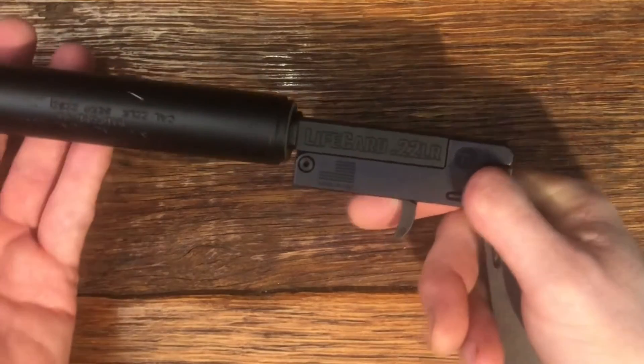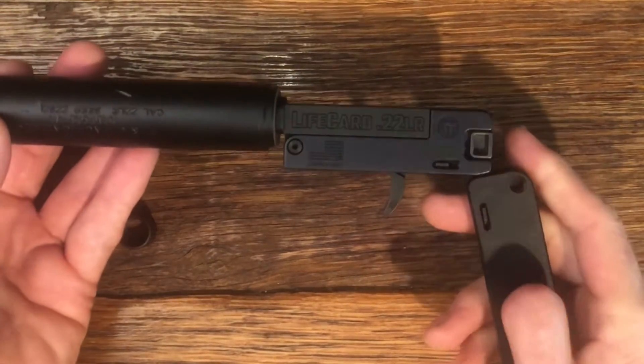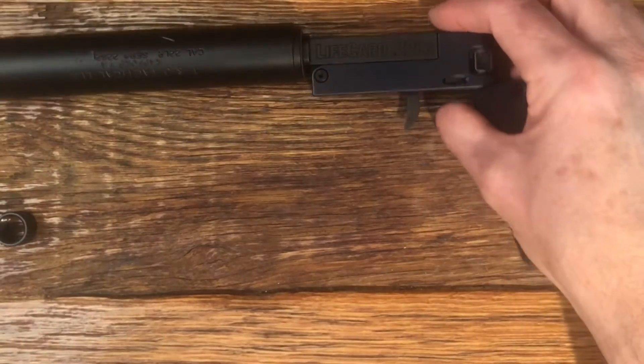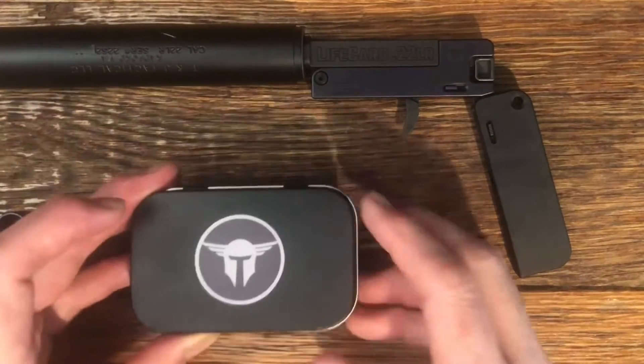We're back with the suppressor mounted. Let's open this up — just a really neat little package. I'll tell you, this is quiet. I'll present a shooting video here shortly when the weather clears, but I have shot this and it is very, very quiet.